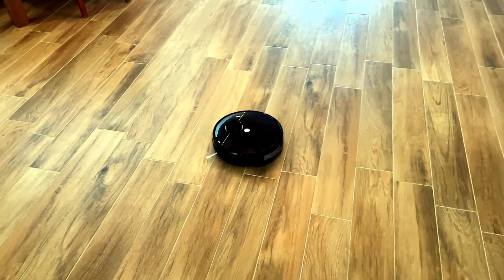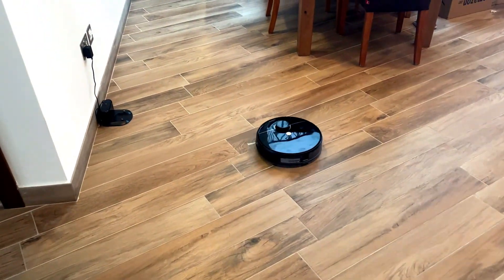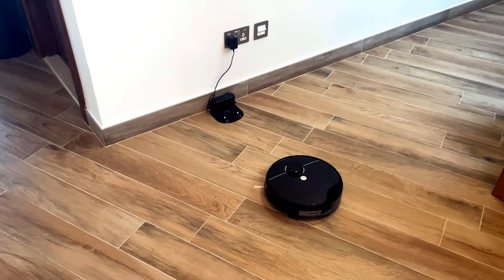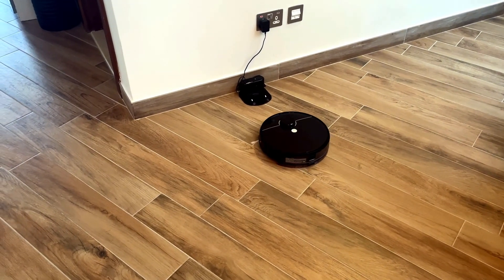Once the work is done, or if the robot needs to recharge, it goes automatically back to its charging station. You can also send it back anytime during operation using the remote control, the app, or the button on the device.